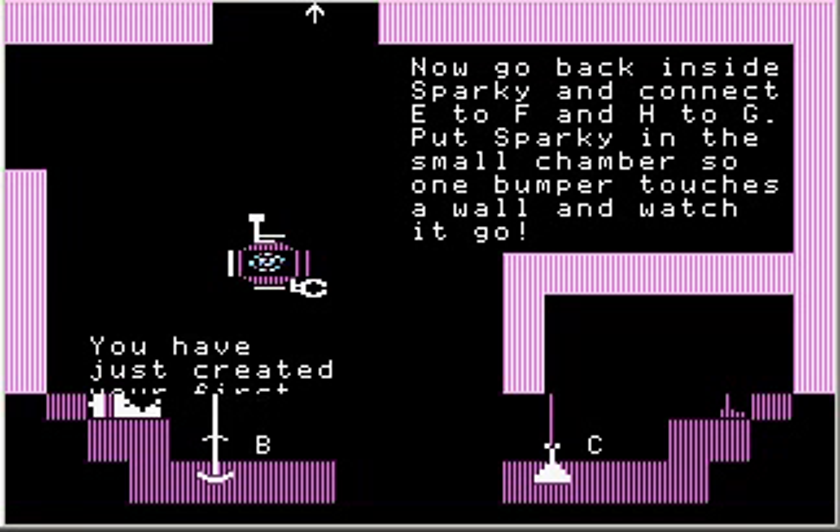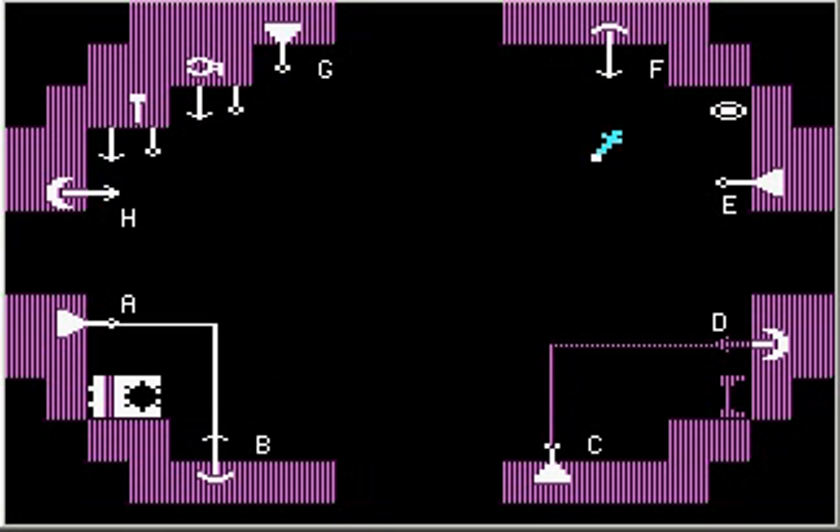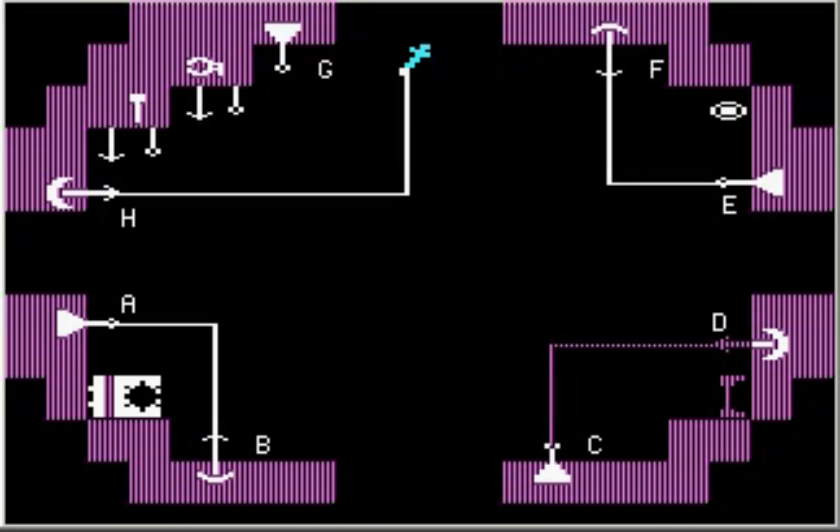Let's finish connecting E to F and G to H, except that I'm going to start from H because that will make the circuit look like that, as opposed to — let me show you what it would look like — if I started from G, it looks like that. So I'll start from H and go to G. There we go.